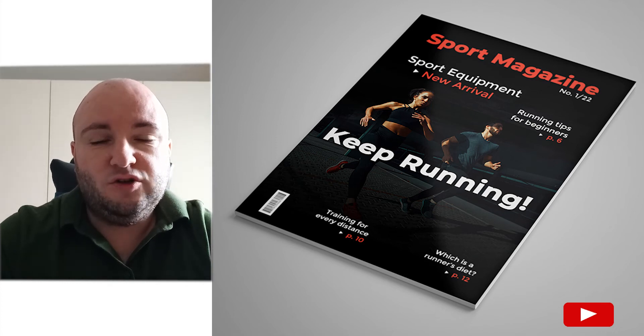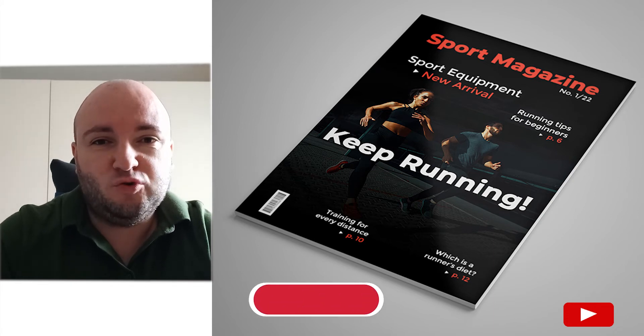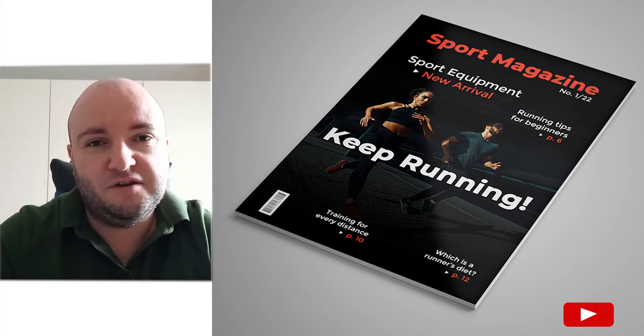Hello, my name is Ioni and in this tutorial I will show you how to create a sport magazine cover in Photoshop. Before we start, don't forget to subscribe to this channel for more graphic design tutorials. Now let's begin.